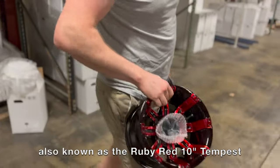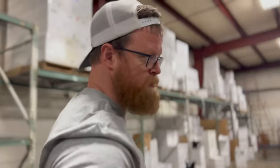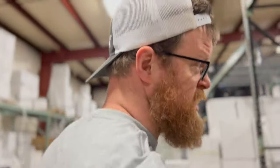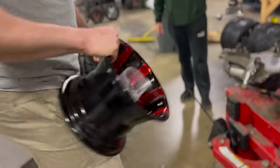We've got our ruby red fancy bad boys and we're going to take these over to the main man, the real deal — Kevin Freil, our master mounter. He gets these things mounted looking all real pretty, and then we're going to talk about sizing.